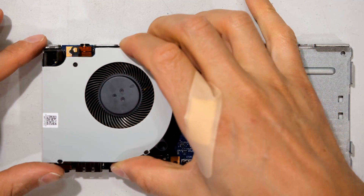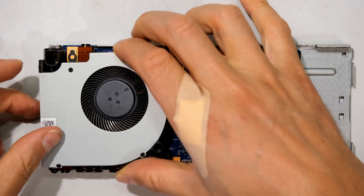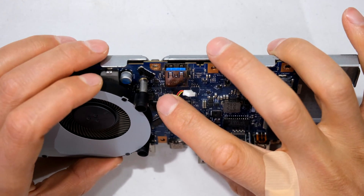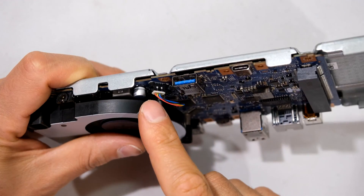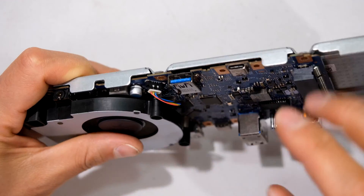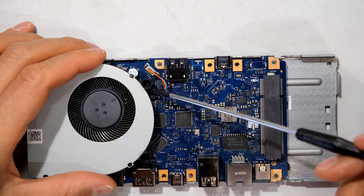The fan goes in as follows. There's a space there for this post over there, and these tubes go on top of those posts. You can plug in your connector - red wires towards the left.